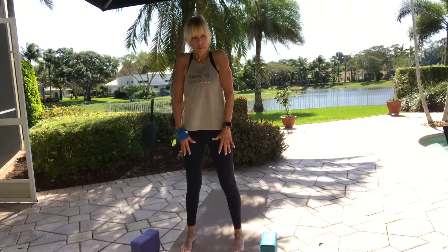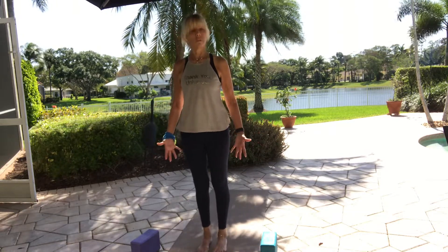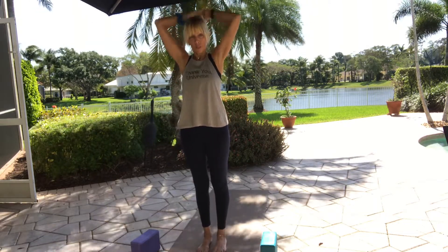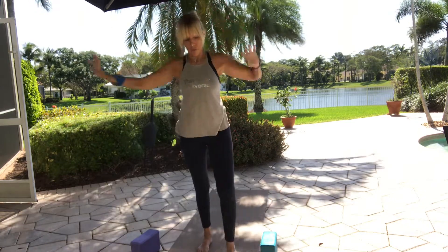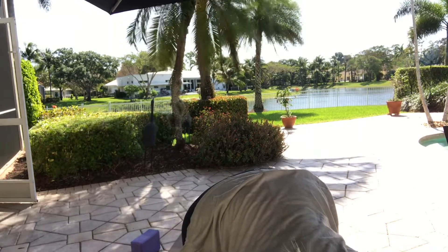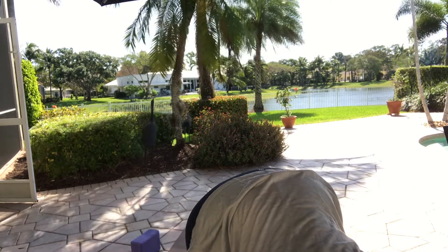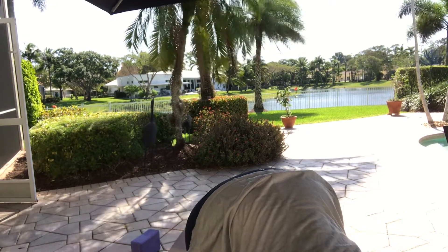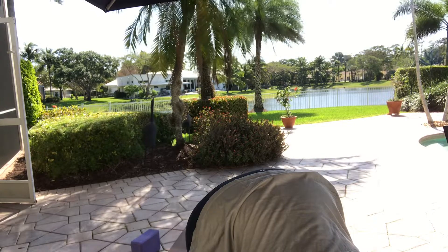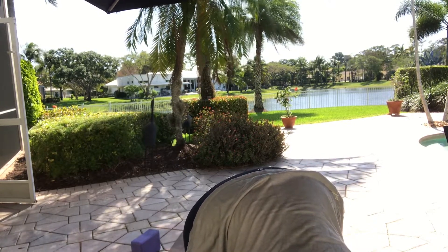Roll your shoulders back and around a couple of times. Heel-toe your feet together, arms down by your side. Bring the arms all the way up overhead, interlace your fingers, turn the palms inside out and upside down. Lift up and over to your right side and breathe. Inhale and exhale. Come back to center.